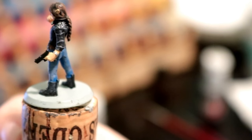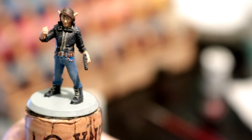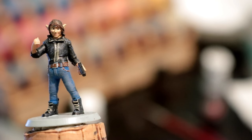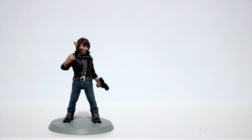There you go — there is the finished miniature. I went ahead and painted the base just a plain gray. I'm really happy with how it came out, and a lot of this was just base coating and dry brushing, which can get you a really long way. I'll go ahead and throw in some close-up pictures of the miniature at the end.